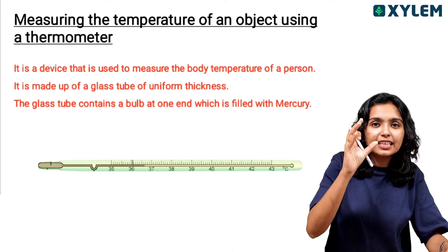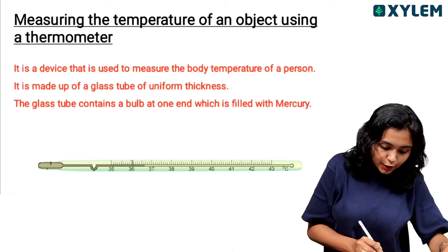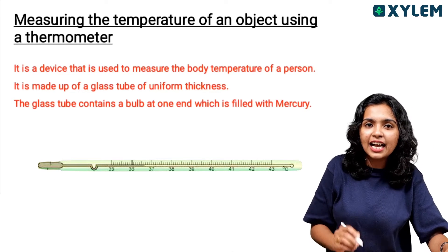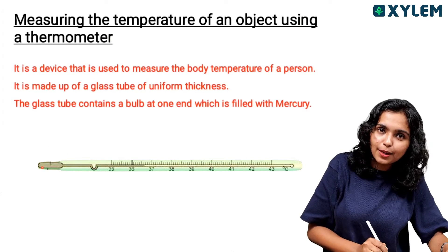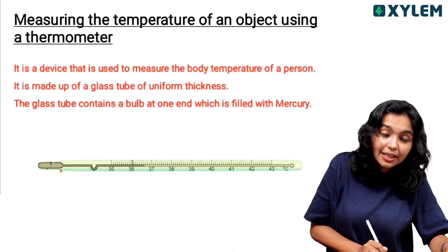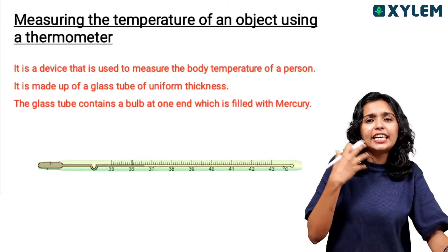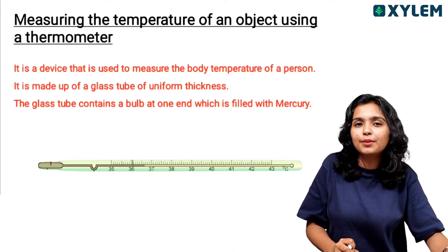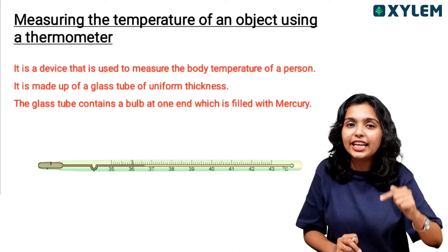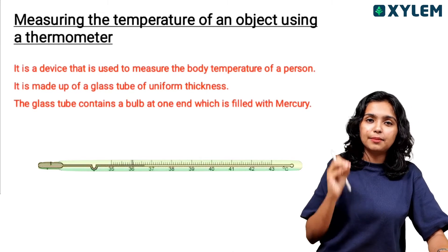A thermometer has a glass tube with uniform thickness. It contains a bulb at one side, and it is filled with mercury. Mercury expands or contracts inside the thermometer, and that variation allows us to detect the temperature.